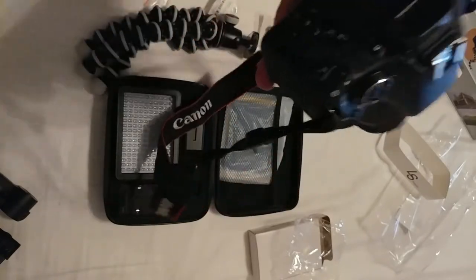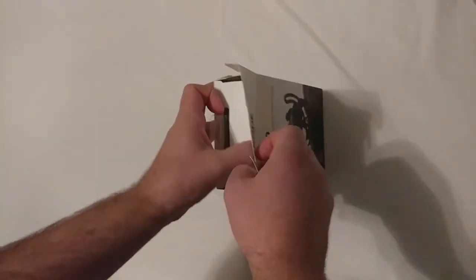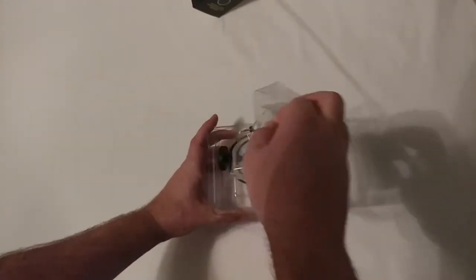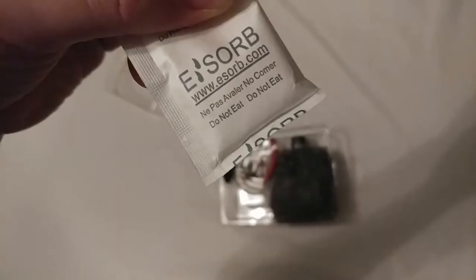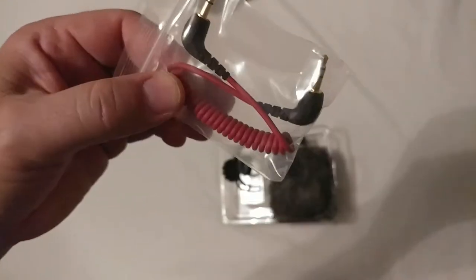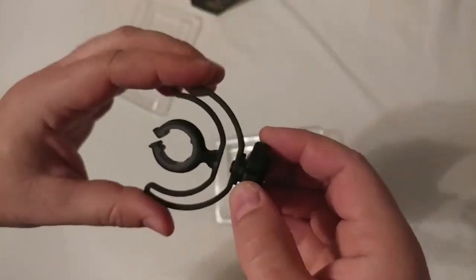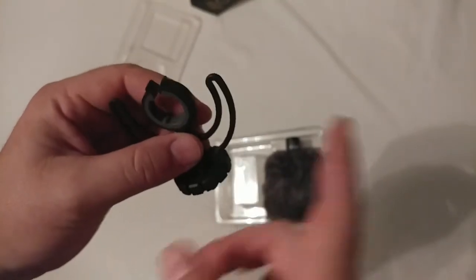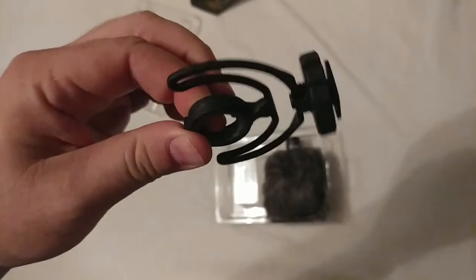Which brings us to our bonus item: the Rode VideoMic. This is designed with a shoe connection. Nice little instruction manual — do not eat. Okay, it'll go into the camera. If you want to plug this into your phone, you need one of these. This is a little vibration dampener, so if you get any kind of vibration into your camera — some taps or something — this helps kind of lessen the amount of vibration you get into the microphone.